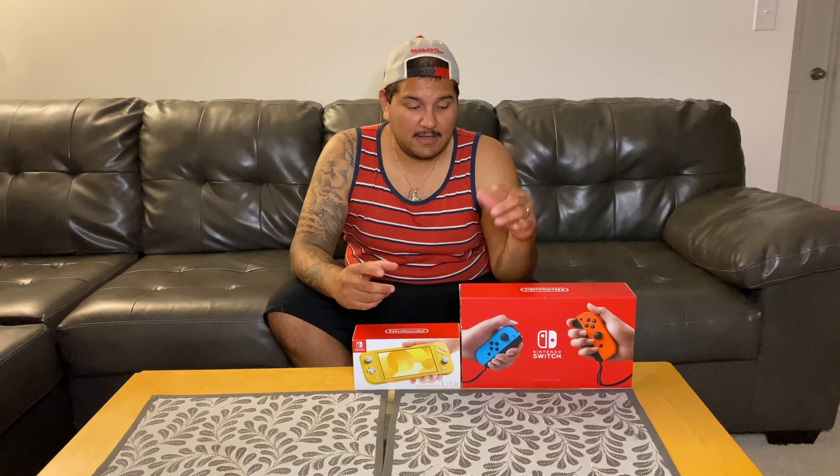The battery life is great when I play it handheld. I've not gone below 50% and this is just me playing extended hours — Fortnite, Mario Kart. I don't have Fortnite on it but I've been playing a lot of Mario Tennis and Mario Kart. Great games.